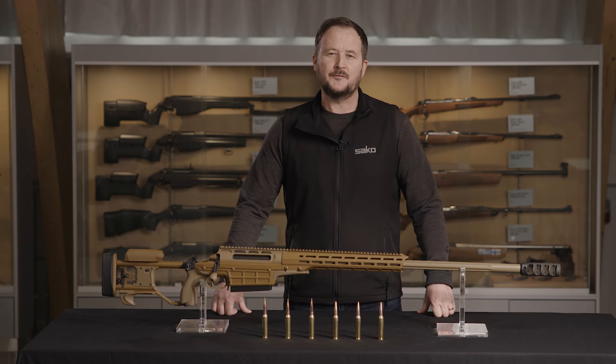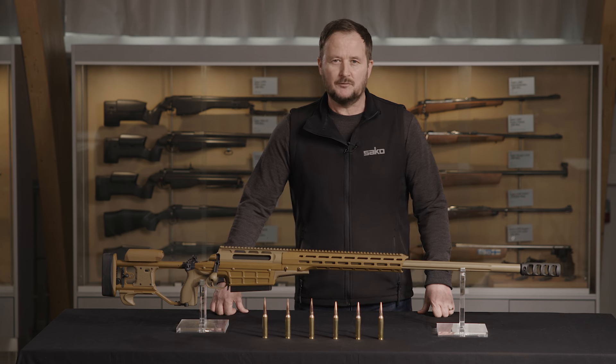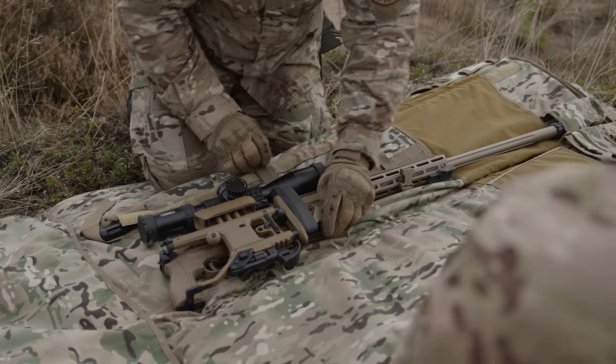Hello, I'm Cameron and I work for Sako's Military and Law Enforcement Business Unit. Sako has a long history and tradition of building precision rifles. Today we're going to talk about the TRG-62A1.